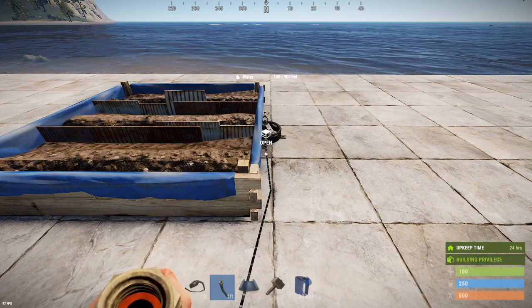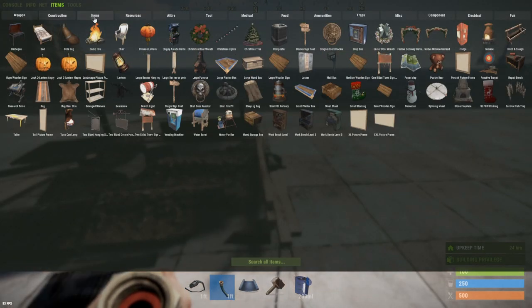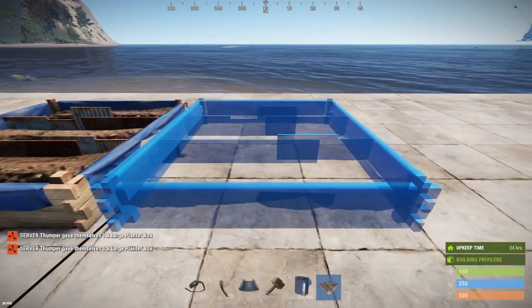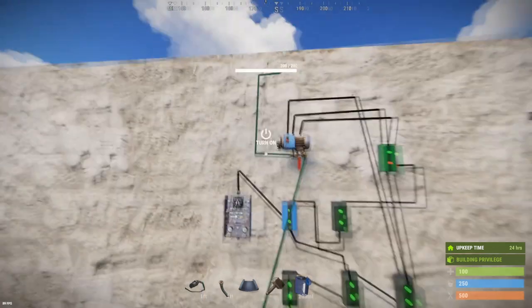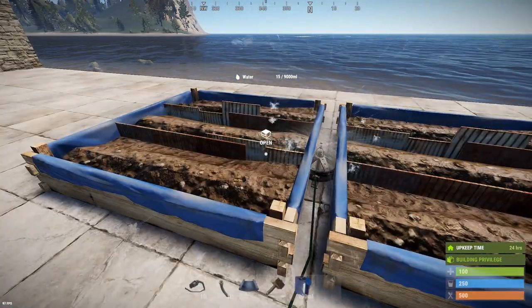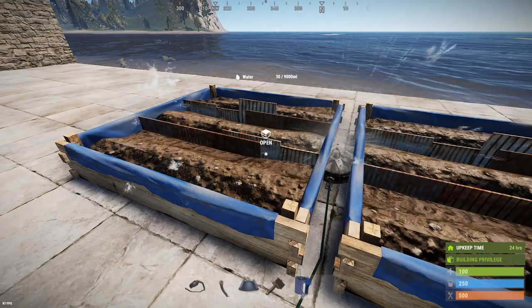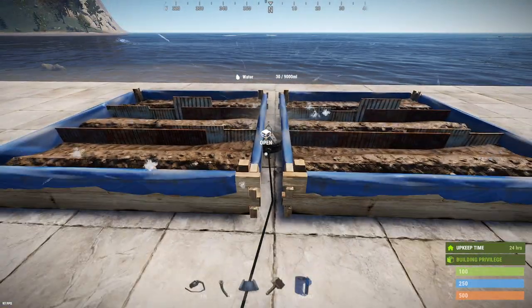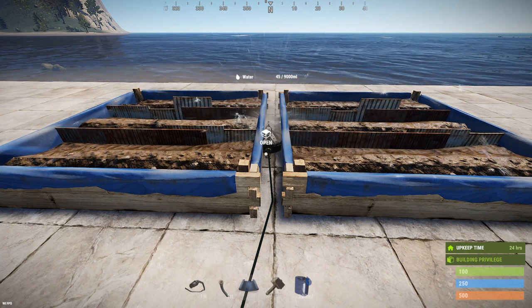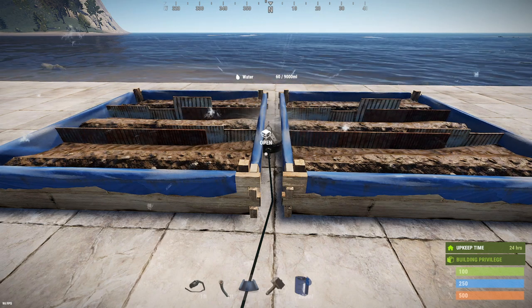There's one other important thing about sprinklers when farming: the sprinkler is very efficient — it does not waste water. If I take two planters and put one on either side and turn this on, watch what happens: 15 in each in 10 seconds, not 30. It splits its water evenly among the number of planter boxes in range. Its range operates very similarly to that of a tesla coil — they reused tesla coil code for this.